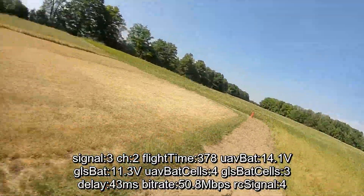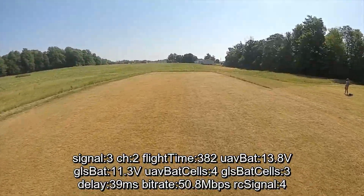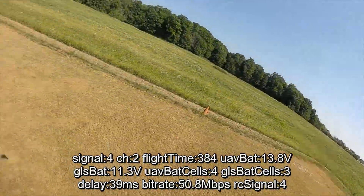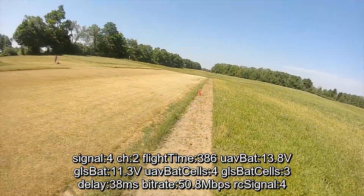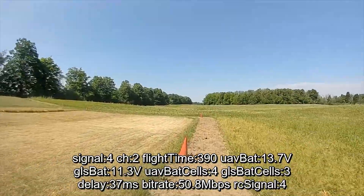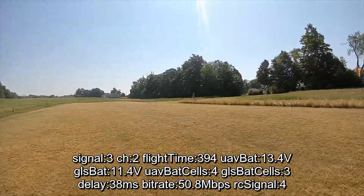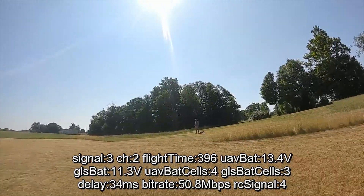Honestly, I don't understand why anyone would not want to move over to digital at this point. How much did DJI charge us for this update? Zero dollars. Maybe three months of waiting, but they didn't charge us anything. They're just so kind and giving.